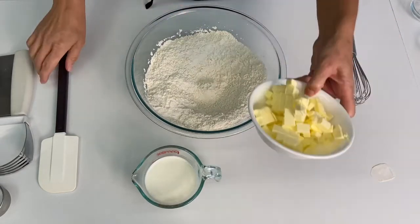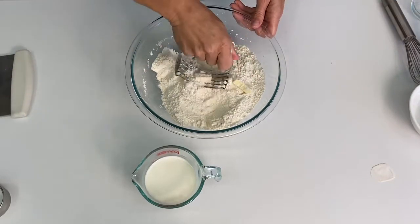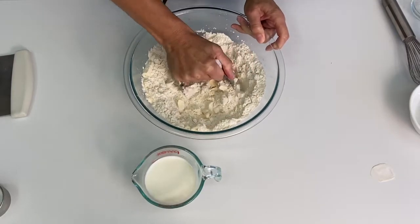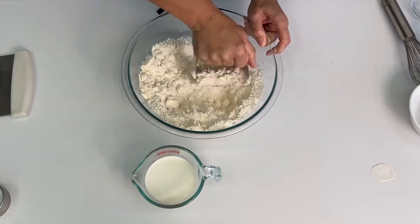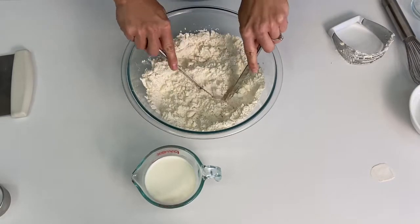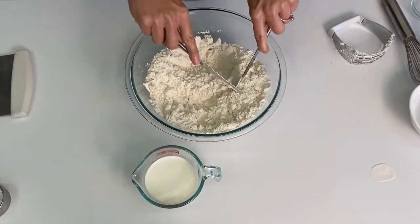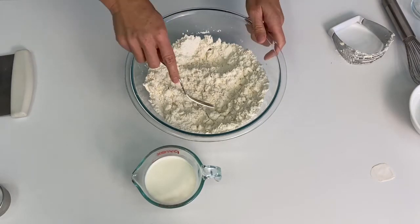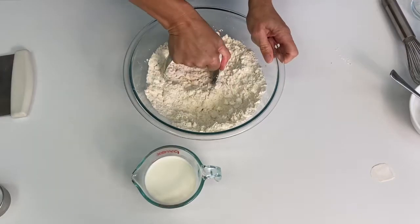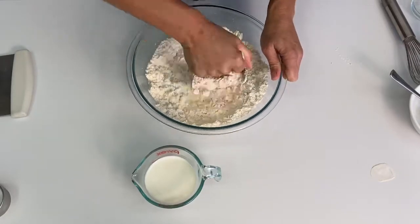Next, you'll add your cold butter. You want to cut your butter into one-fourth to one-half inch cubes. Then you'll use a pastry blender to cut the fat into your dry ingredients. You could also use two knives, though it will take a little bit longer. You could also use a fork — if you're going to use a fork, I suggest that you freeze your butter and use a grater to grate it into your dry ingredients. You want to continue cutting in the fat until it resembles coarse cornmeal. The butter should be about the size of small peas.